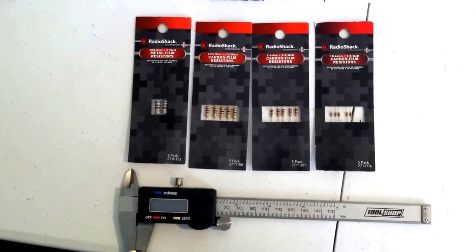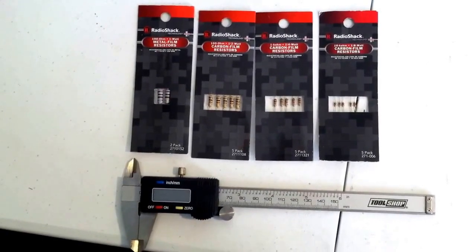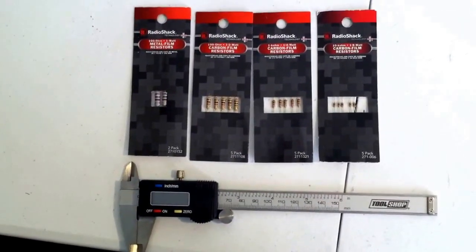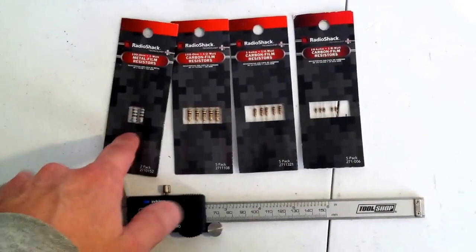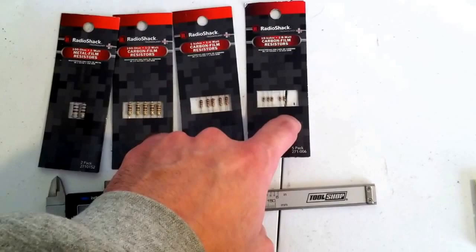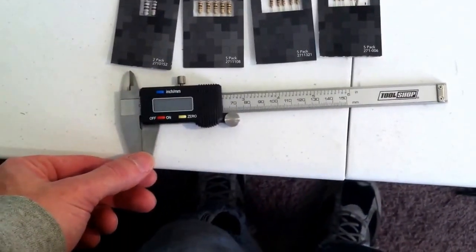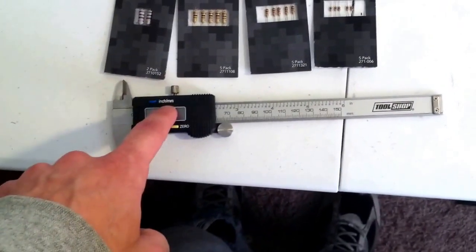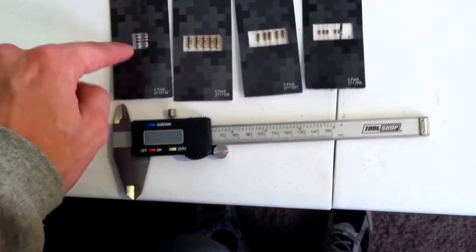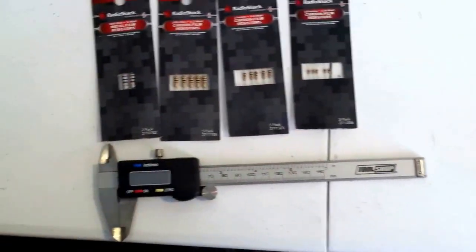Today we're going to talk about the physical size of the resistor and its wattage rating and how they coincide with each other. I have a one watt, half watt, quarter watt, and one eighth of a watt resistor. I'm using a caliper measuring in inches and I'm going to show you how to determine the wattage of each resistor — it's really easy.